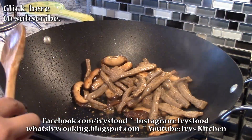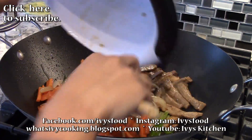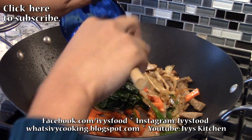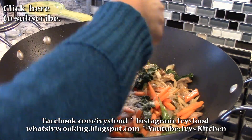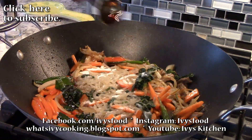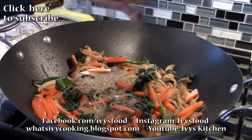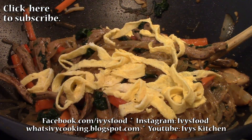When the meat mixture is cooked, add the noodles and the vegetables to the pan. Season the noodles with sugar, soy sauce, sesame oil, and pepper. Make sure to mix all the ingredients together. Once mixed, garnish with the egg and you are now ready to serve.